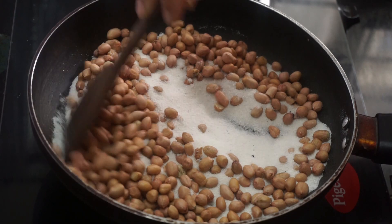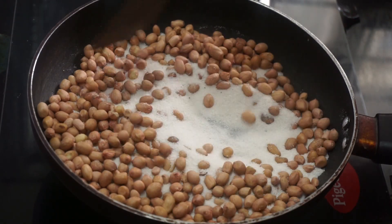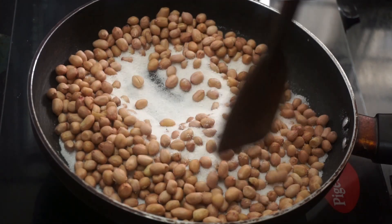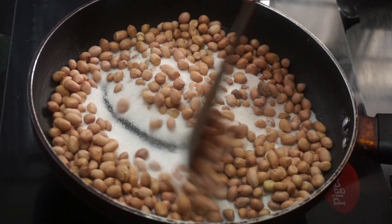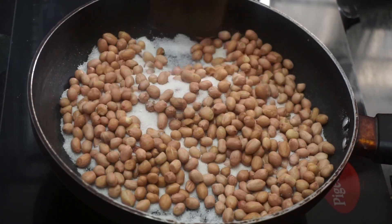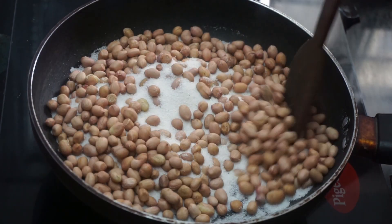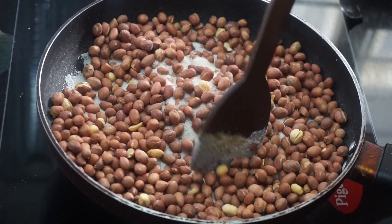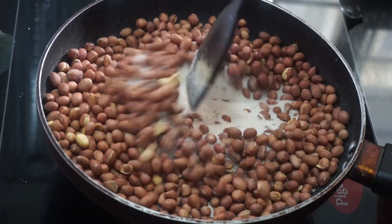We are going to cut off the knife and cut off the knife.